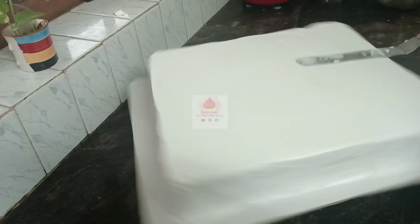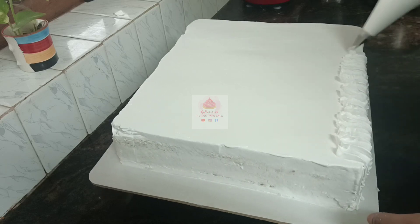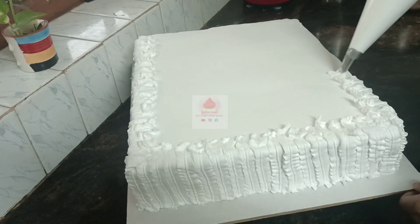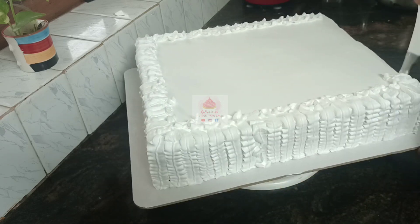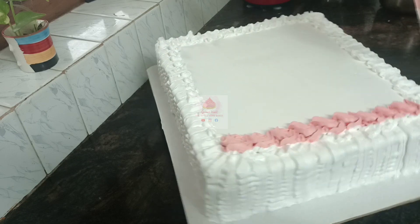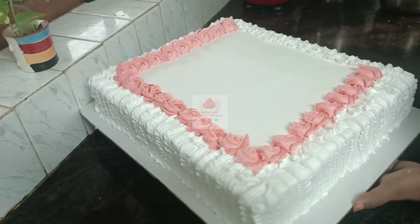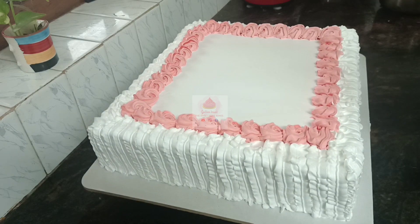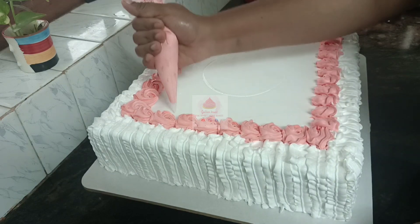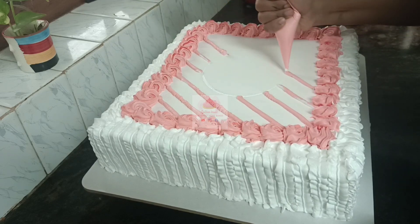I will show you a little bit of a white cream. I will mix it with a super red and a little bit of white cream. I will put the flowers in the piping bag. Put the flowers in the center, put the lines in the center.